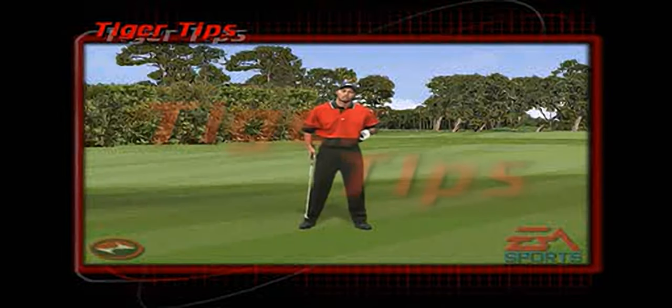When playing into a strong headwind, I like to widen my stance which lowers my center of gravity. I move my ball a fraction more back in my stance. From there I aim a little bit more right. I know I'm going to draw the ball a little bit going into the wind, which keeps the ball a little bit lower.